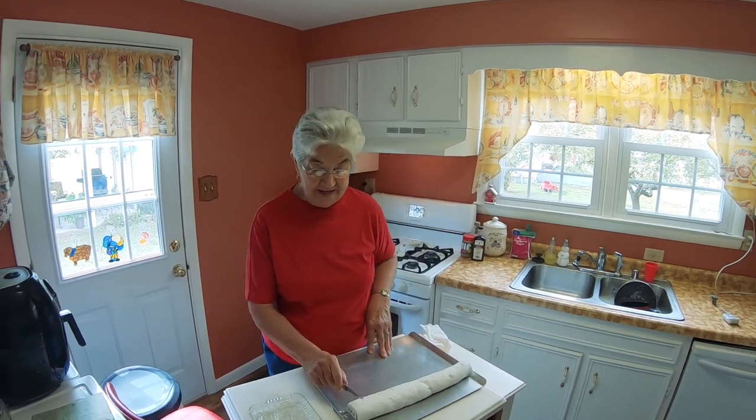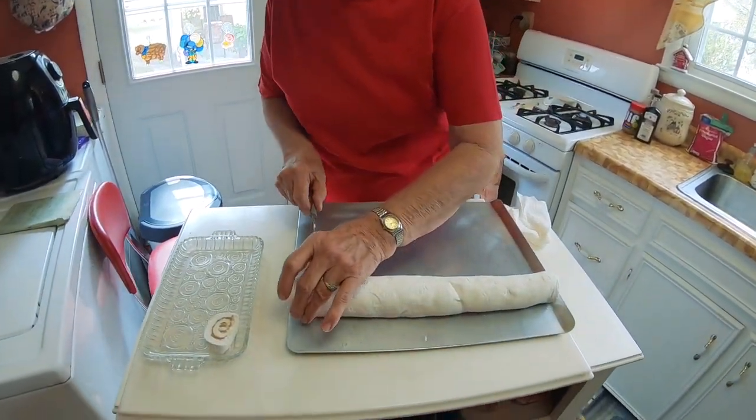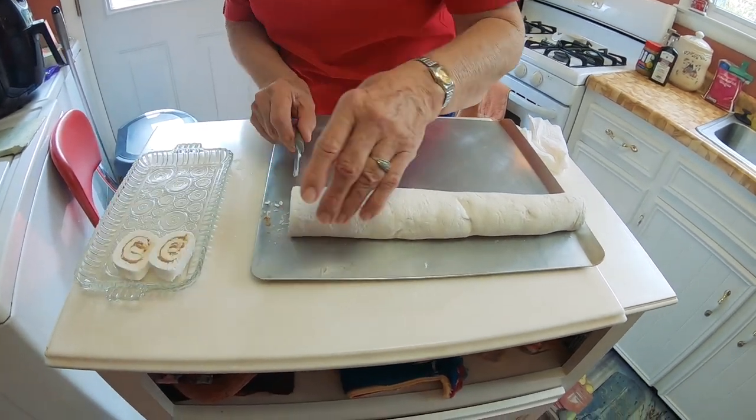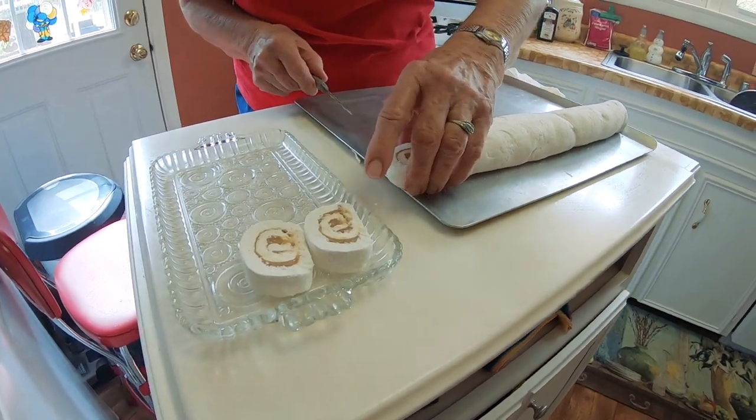Now it's ready to slice — this peanut butter roll. This is my Divinity Peanut Butter Roll that I've made today. If you haven't joined igotcommunities.com, go to www.igotcommunities.com and register today. Bye.